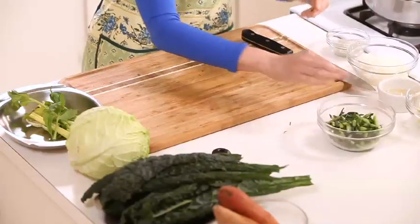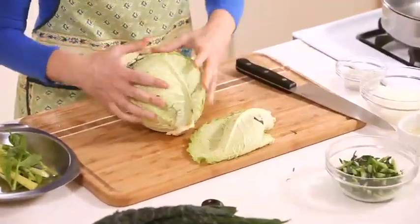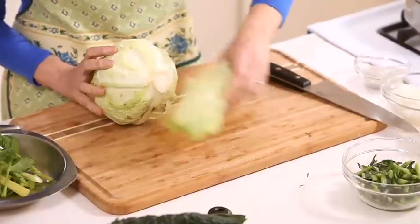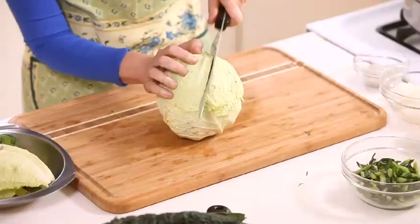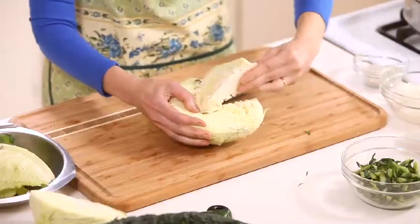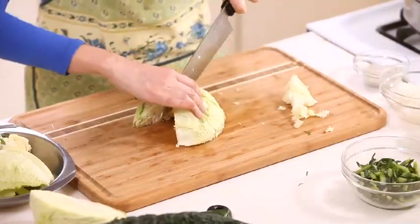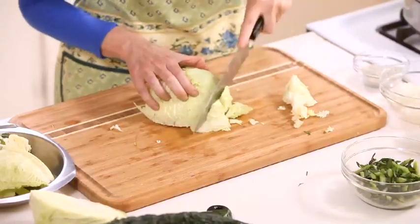We have our celery, an onion, and now let me do the cabbage. I'll take off the outer leaves — there are a little bruised. I'll cut it in half. I'd like about 2 cups of savoy cabbage. I like savoy cabbage because it adds a very nice flavor to soup. I'll take the stem out and chop it. It tends to shrink a lot when it cooks.